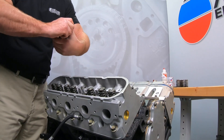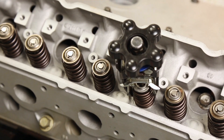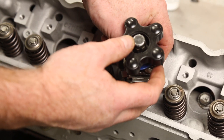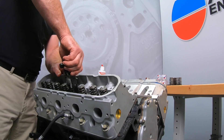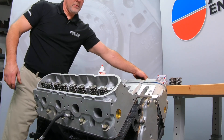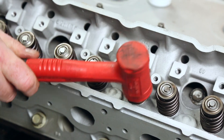Compress the new spring with the valve spring compressor and install the new spring and retainer. Install the keepers. I like to use a little mel lube to hold the keepers in place until I release the compressor. Once you remove the air pressure from the cylinder, tap the valve tips a couple times with a soft-faced hammer to be sure the keepers are fully seated.